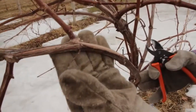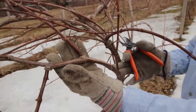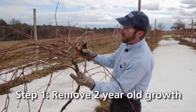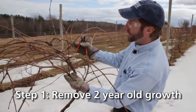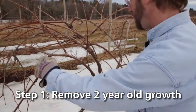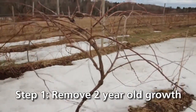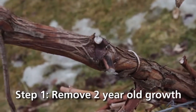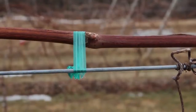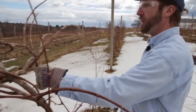We're going to save the one-year-old cane with the chocolate brown color and the smooth bark. The first step in pruning is to look at our permanent trunk and remove all of the two-year-old growth — the growth that fruited last year — saving a few canes that we'll be using for fruiting this year. We just cut that out, get it right out of there. This opens up the planting; that two-year-old wood won't fruit, and if we leave it, our fruiting wood gets further and further from the trunk. Part of the reason we prune is to keep that fruiting wood concentrated right near the trunk.